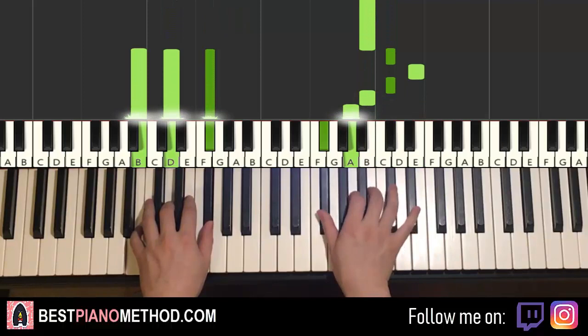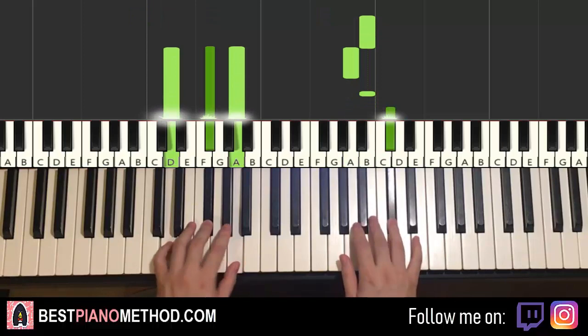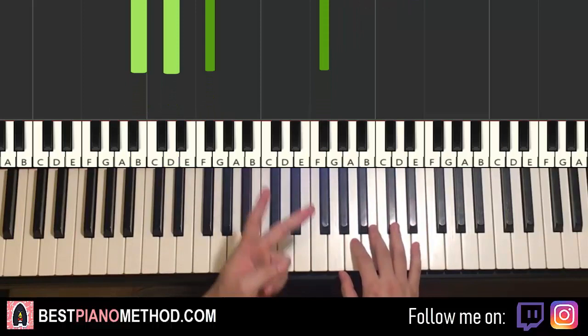Like that for the first part. Let's do it again — so it goes together, together. There you have it for the first part.